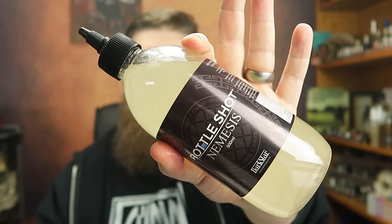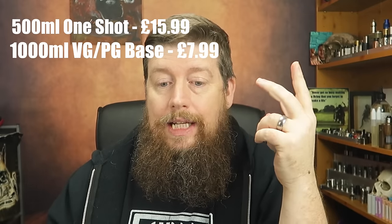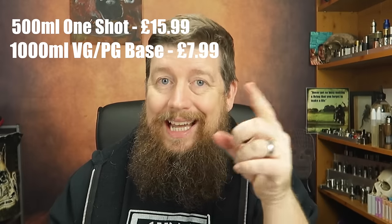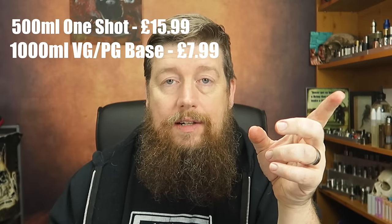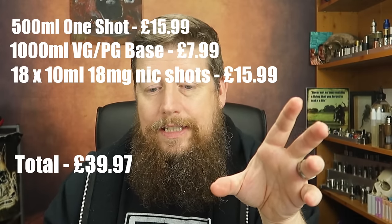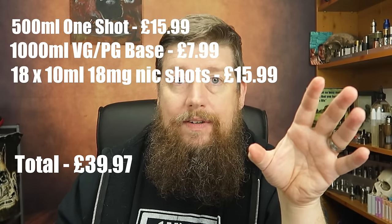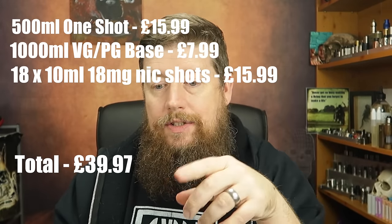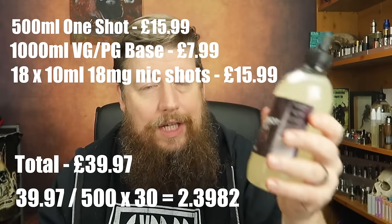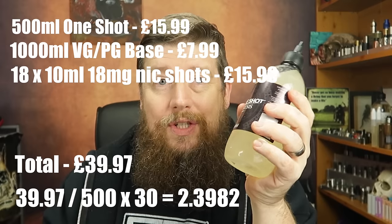All in all, I just wanted to show you how easy it was to make 500ml of juice. At 500ml, the Nemesis flavouring was £15.99, a litre of base was £7.99, and the 18 nicotine shots were £15.99 — bearing in mind I used just less than half of those and just less than half of the base liquid. So £15.99 + £7.99 + £15.99 equates to £39.97. If you divide that by 500 and then multiply by 30, that gives you the £2.40 level — meaning a 30ml bottle of your home-made juice has just cost you £2.40 per 30ml.